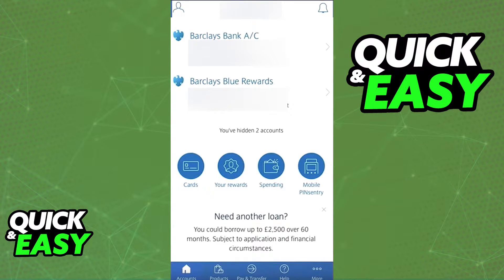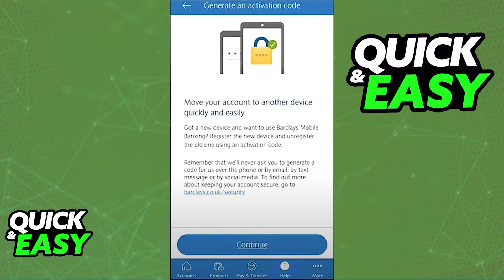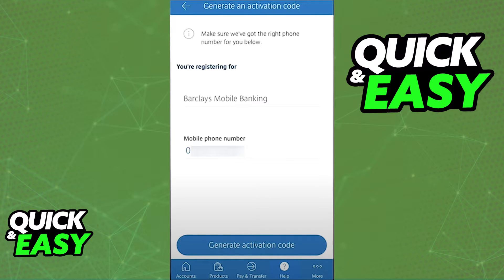Sign into your account as usual and select the Help tab from the bottom menu. Within the Help tab you should see the 'Register the app on a new device' option — it's the second option from all the listed ones. This option allows you to generate an activation code that you will be using on the new device. Select Continue.